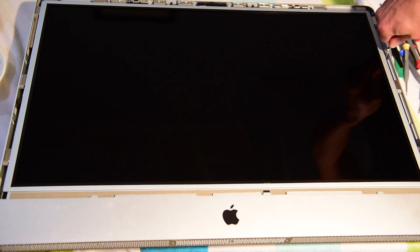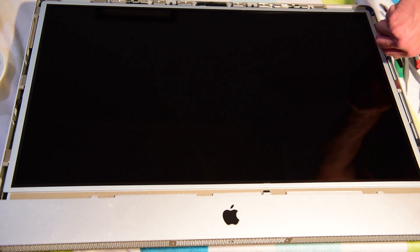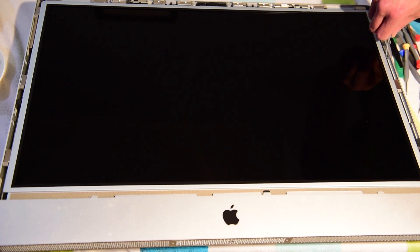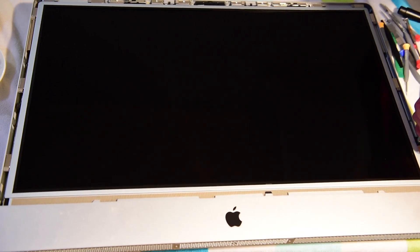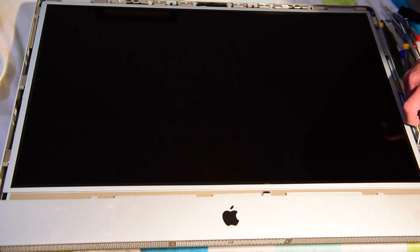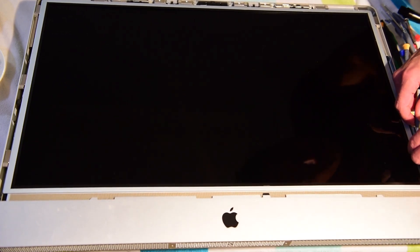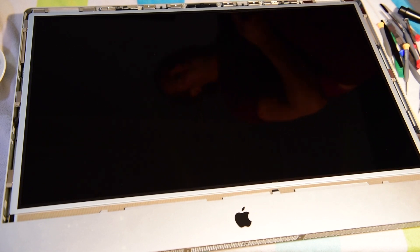I've never actually showed anybody how to do this before, because I always referred people to YouTube to watch a video on how to pull the screen off. But since I have to do it, I may as well show everyone how to do it. Like I said, there should be eight screws, but I think I lost them along the way, so I haven't put them all back in over the years. It's fine though — it's not like I'm shaking my computer that often. So now I've got that last one out — should be all eight screws.